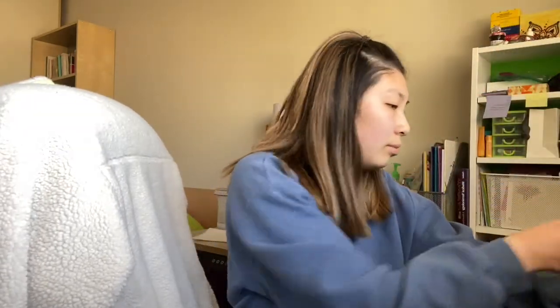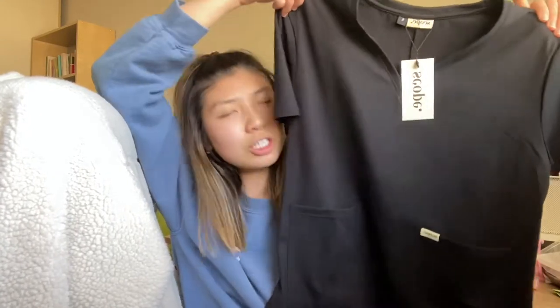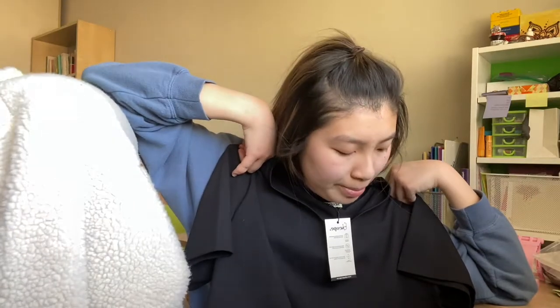Let's open one bag at a time — I'm gonna open the scrub top first. So this is what it looks like. My friend got me a scrub top in black and also scrub bottoms in black as well. Even just picking up the scrub top I could already tell it's going to be really comfy because it's really soft — kind of like athletic wear or those stretchy legging material.